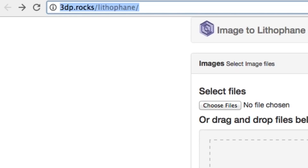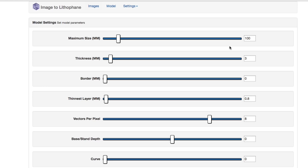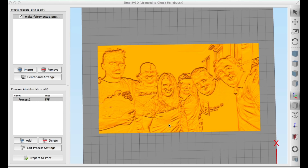I found the site 3dp.rocks/lithophane. You just upload an image and it creates an STL file. There are settings you can adjust, but I frankly didn't know what to change so I stuck with the defaults. Maybe I could improve it, but I downloaded the file, brought it right into Simplify3D, and it looked pretty good. There's a lot of detail, so we'll see how it goes.